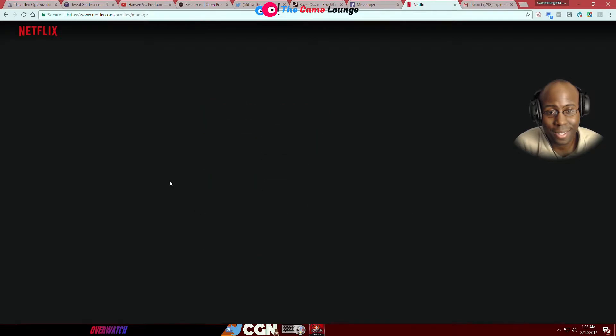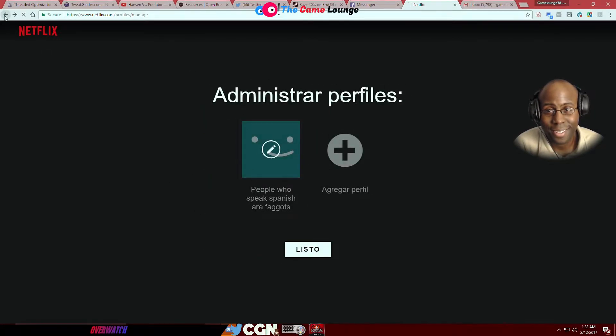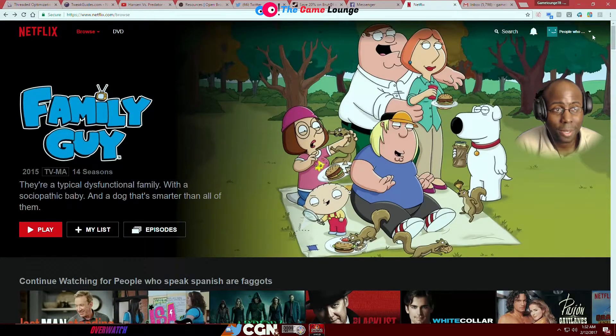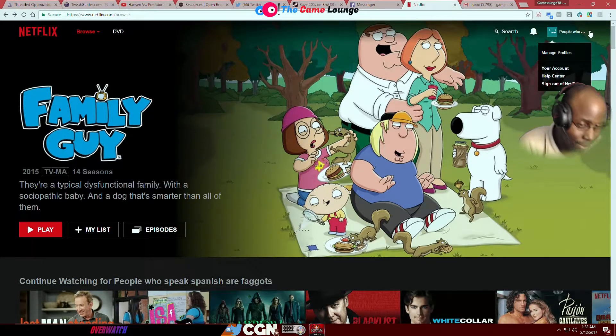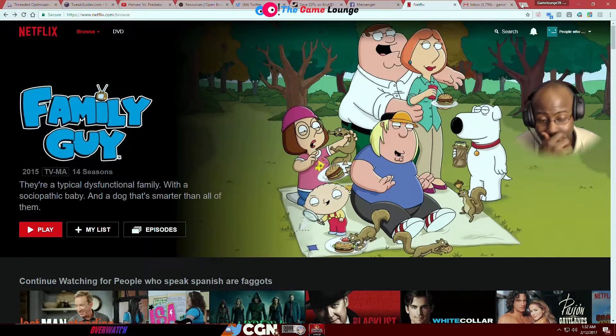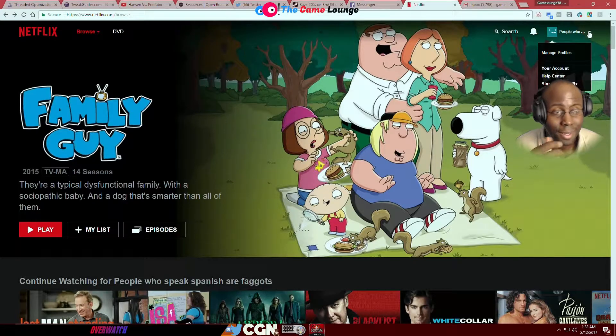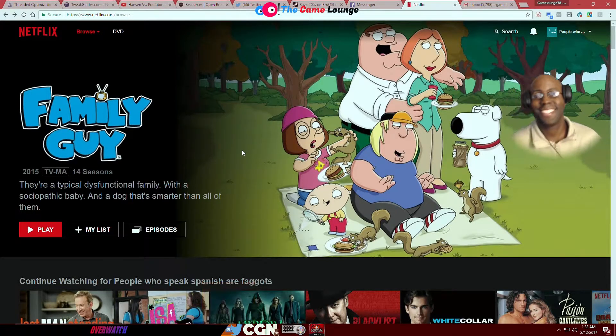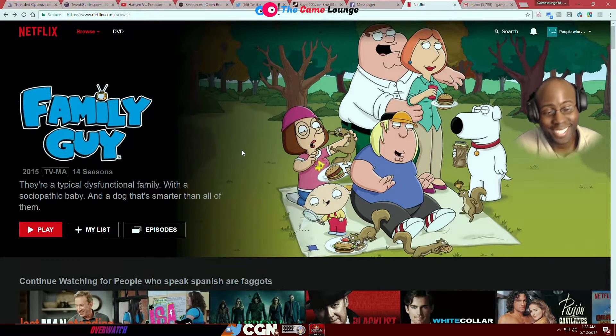Did it send it to your email? Yeah. Because when it's all said and done I'm handing it back to you. I want to figure out who he is — well, I got 'Kevin' so we know he's a Kevin. Yeah, this is Netflix.